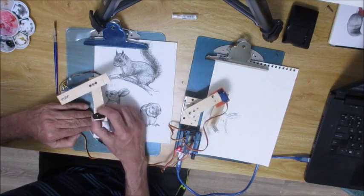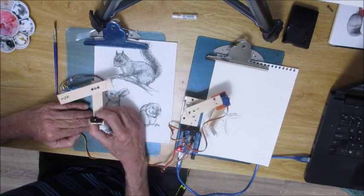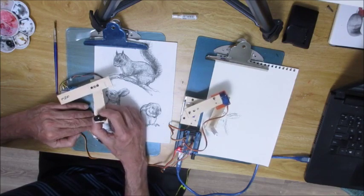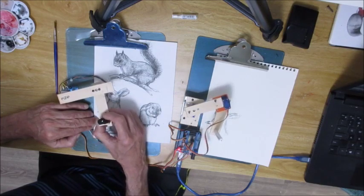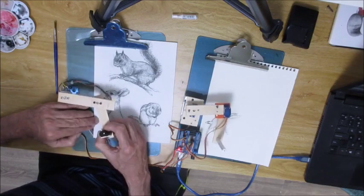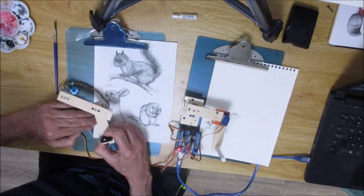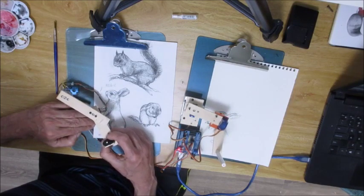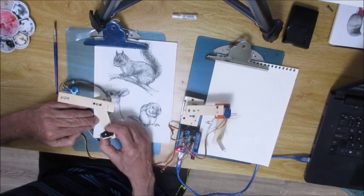It's surprising how fast the servos respond to the movement. I can move these fairly fast and the servos still manage to track where the potentiometers and this arm are going. I'm about to get to the limit of my travel here.